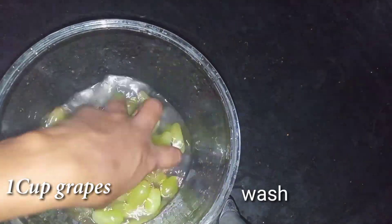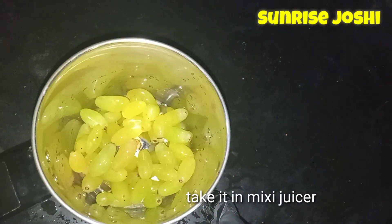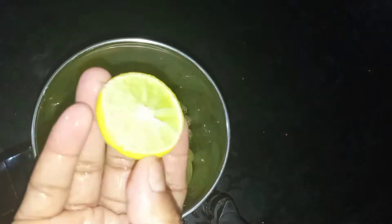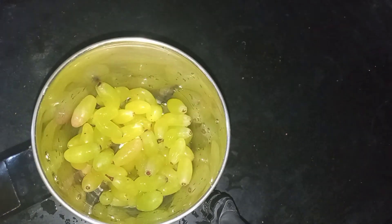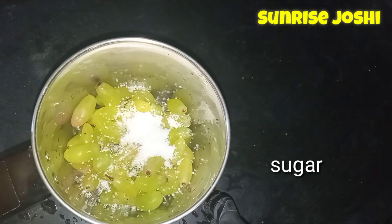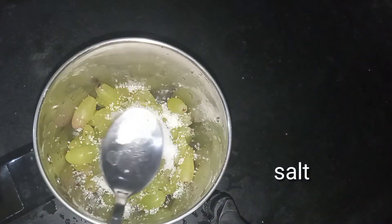Now let's get started. Put 1 cup of grapes and add 1 cup of milk. Add 2 cups of milk and sugar to taste — about 4 tablespoons of sugar.